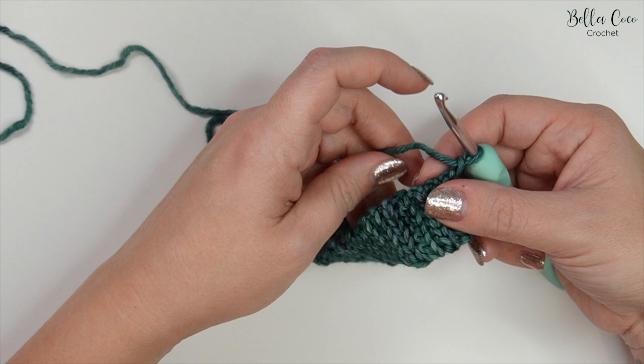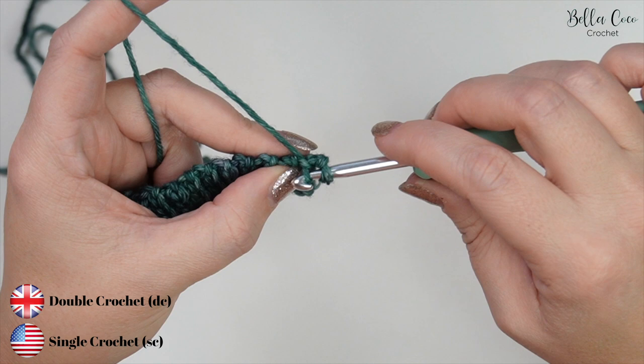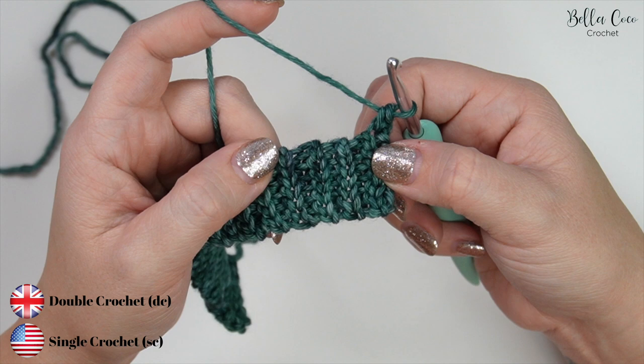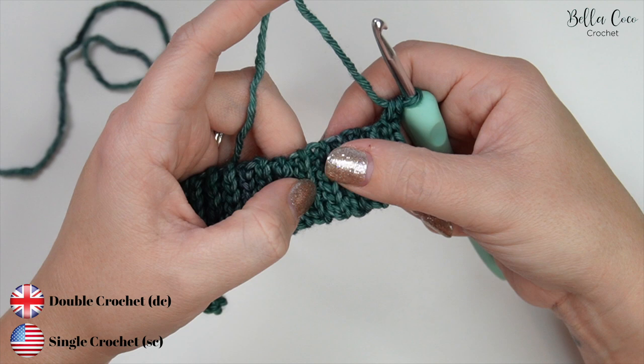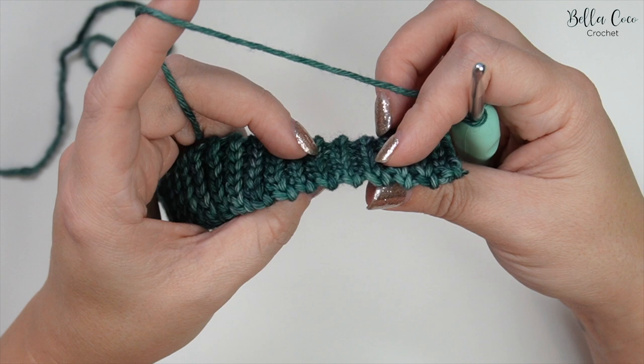We're going to double crochet into the space next to the chain one — go into the stitch, yarn over, pull through, two loops on the hook, yarn over, pull through two. We're going to work into the valleys of these stitches. When you stretch here you can see some higher stitches and some lower ones — the higher are the peaks and the lower are the valleys or troughs. We're going to be working into these bottom ridge sections.